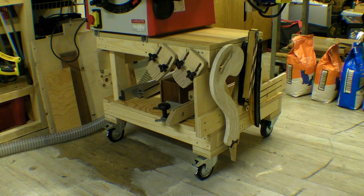I can now store all the paraphernalia for the table saw beneath. For this video,